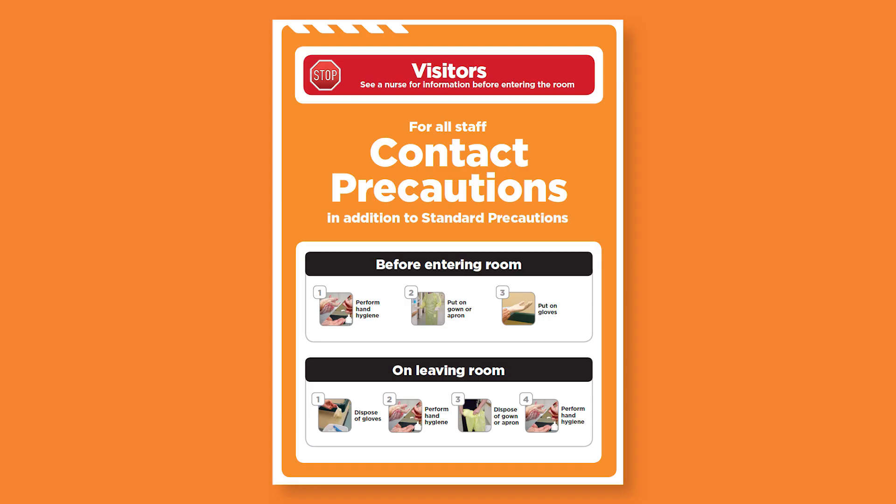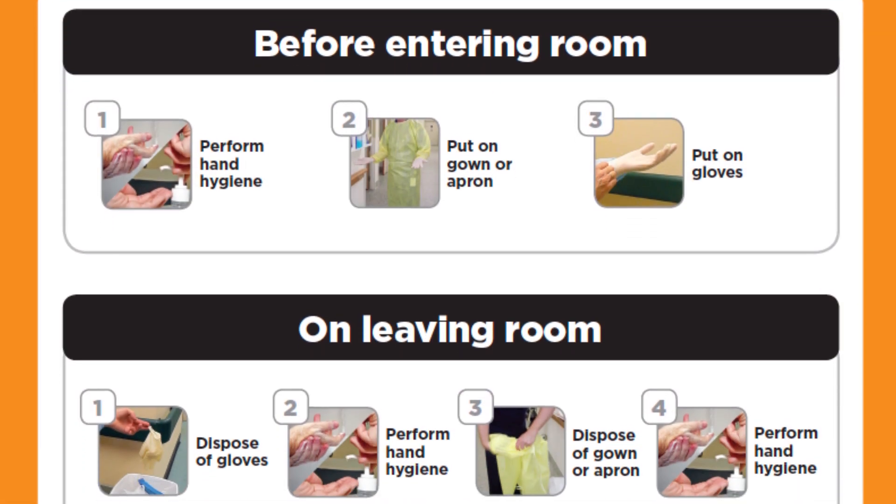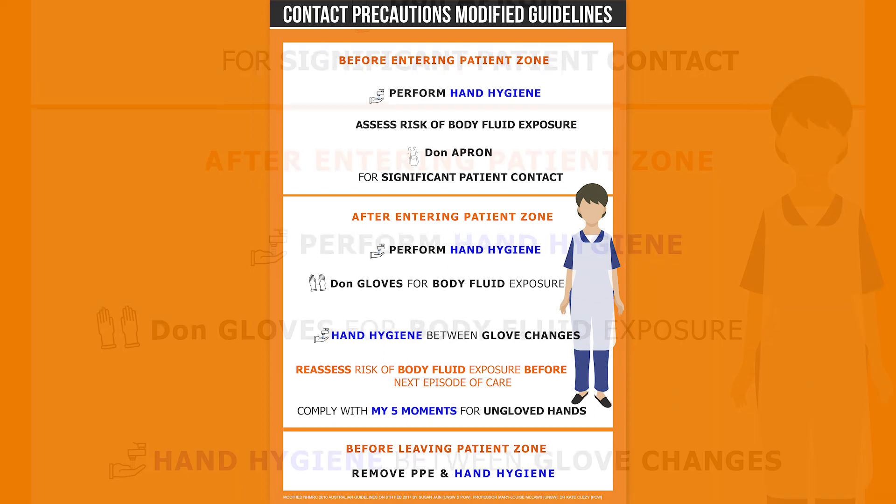All of the contamination risks you've just seen occurred whilst observing the current official patient contact precautions for Australian hospitals. They can easily be eliminated by following the modified guidelines as provided by UNSW Sydney and the Prince of Wales Hospital.